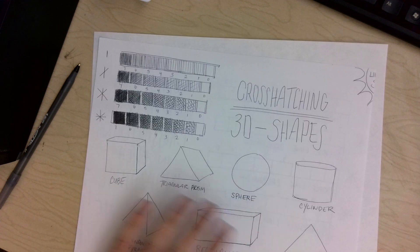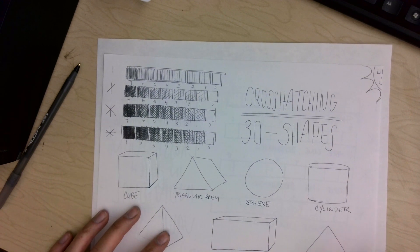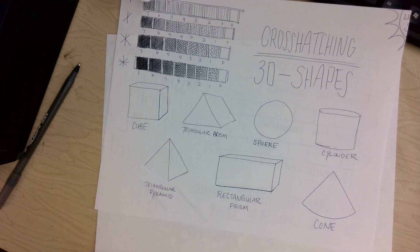Hey guys, it's Miss Black with another art tutorial. Today's lesson is going to be about art for art's sake and art skills. We're not technically integrating any core subject from your regular classroom, but we're learning about how to be a good artist. This skill is going to be cross-hatching — you'll learn how to create a value scale with just line and how to use that to shade things and make them look 3D.